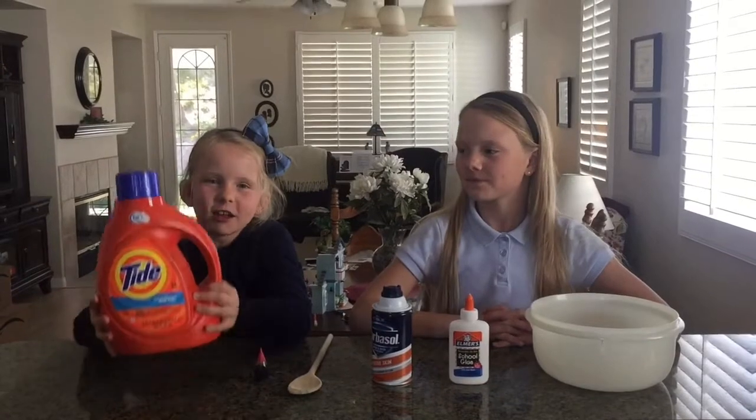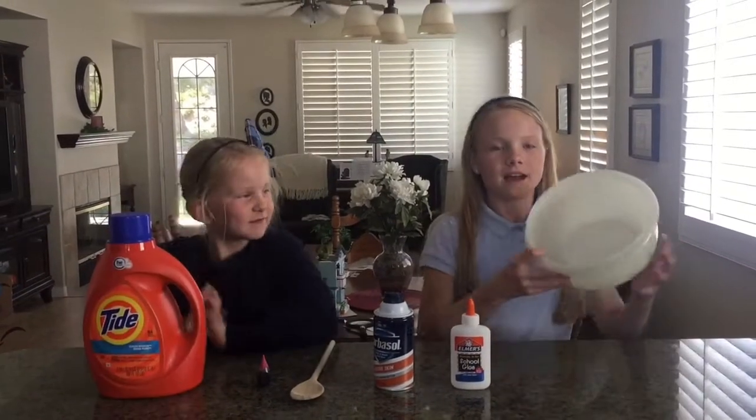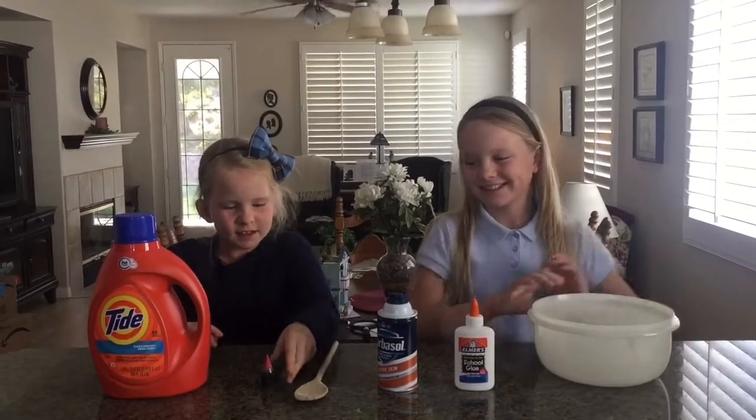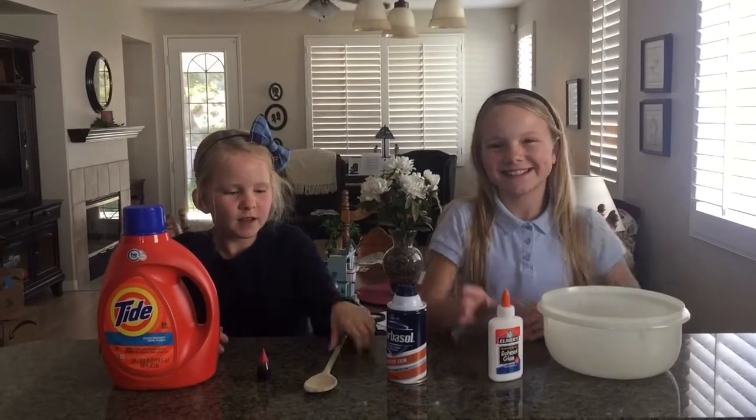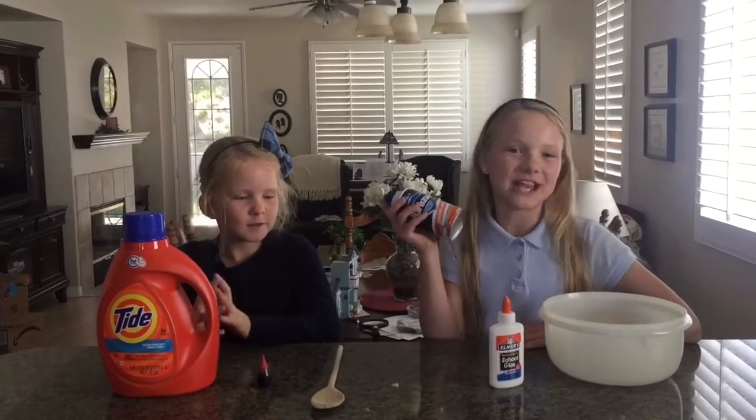This is what we need: laundry detergent, a bowl, food coloring, glue, a spoon, and some shaving cream.